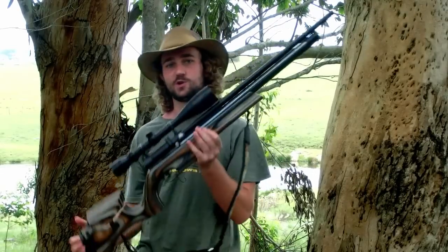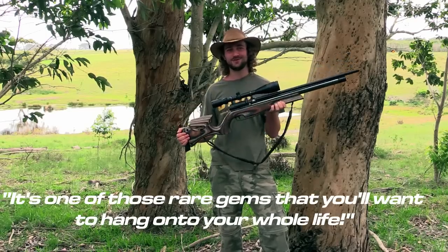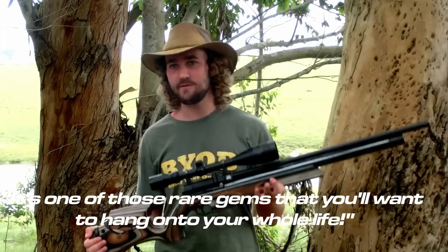If you're looking for an all-purpose rifle that adjusts to suit the way you shoot, you'll definitely want to consider the Ultimate Sporter. It's one of those rare gems that you'll want to hang onto your whole life. I know I'll be very reluctant to let go of this one. And I think there are some ducks on this dam behind me right now — I'm going to go shoot one or two, and I'll see you around.